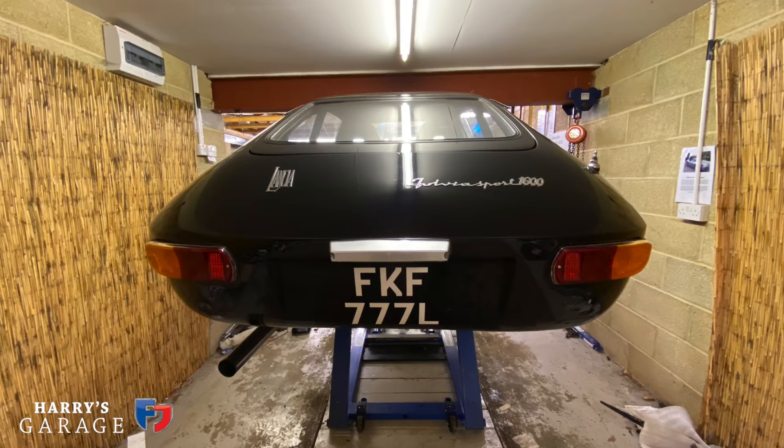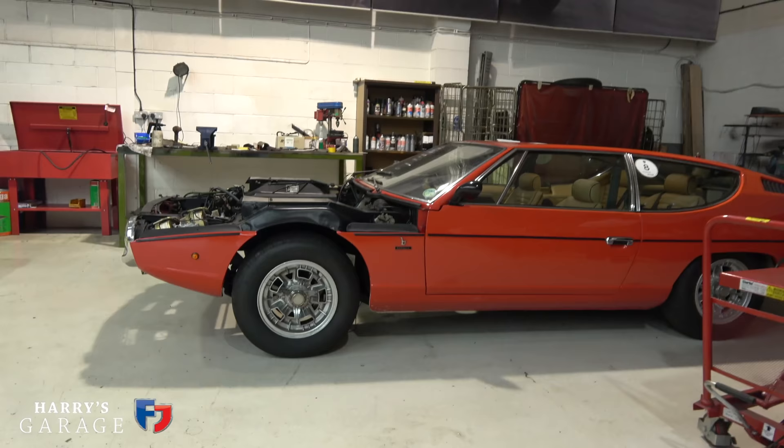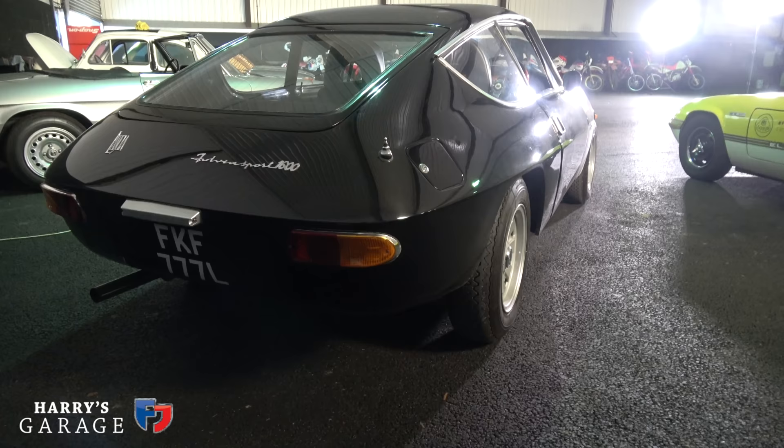Welcome to a new Harry's Garage video — this one is a little bit different because you're in my workshop. If you've been watching Harry's Garage videos for the last few months, you'll have seen that the Lamborghini Espada is currently undergoing an engine rebuild and a few other bits up at Ian Tyrrell's workshop up in Chester.